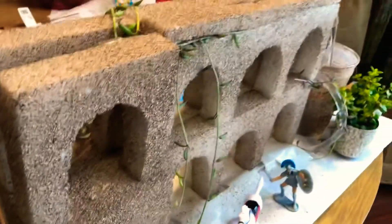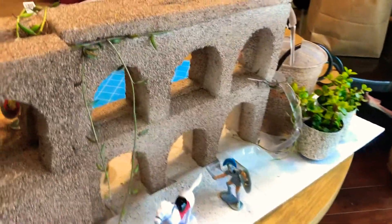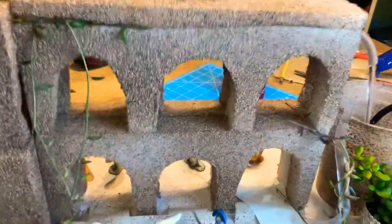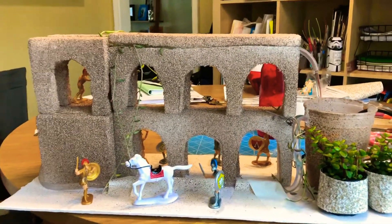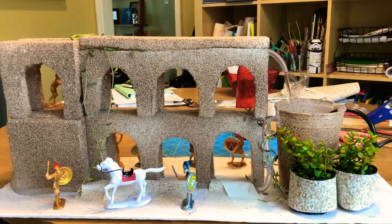I ran it along the edge, up into the back aqueduct, and through. We also spray painted the entire thing with a rock speckling finish spray paint that you can get at Home Depot.